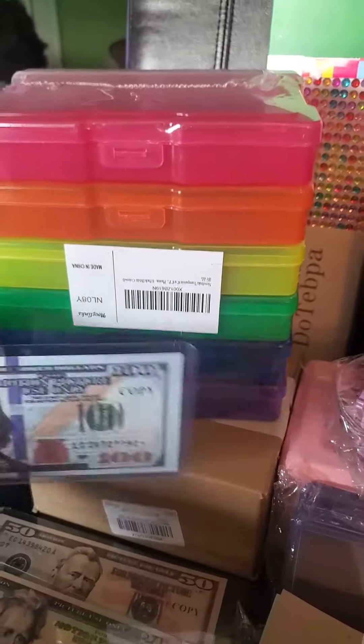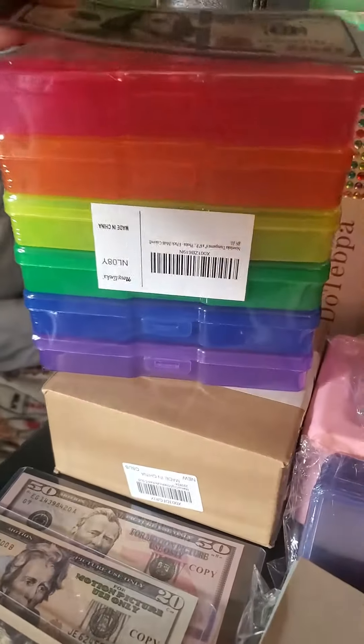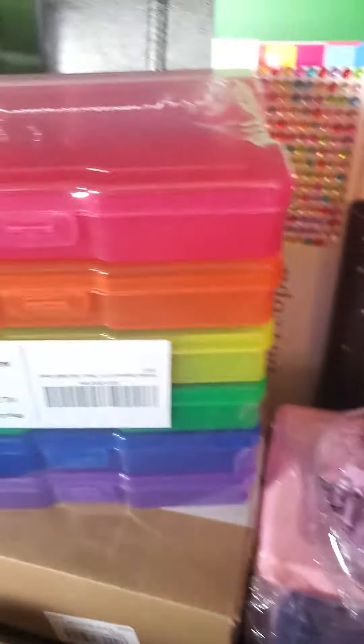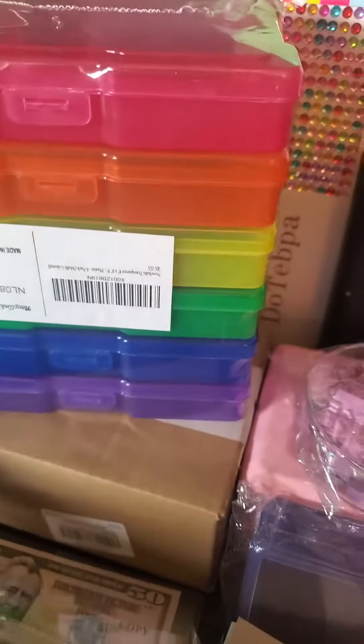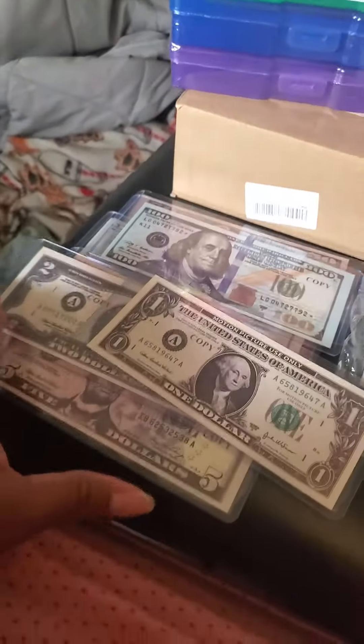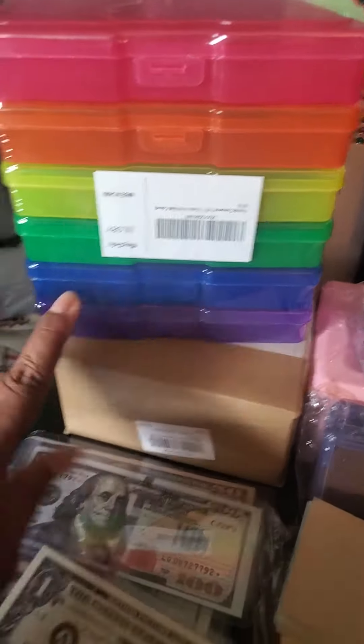I got some containers. In my containers, when I fill them up, I can put them inside. They fit inside the box and I load all my boxes up and put all my money up in there.